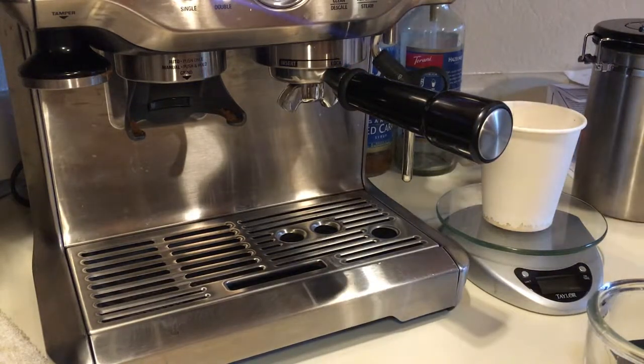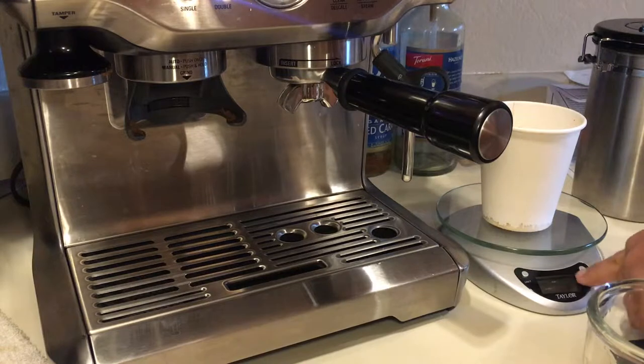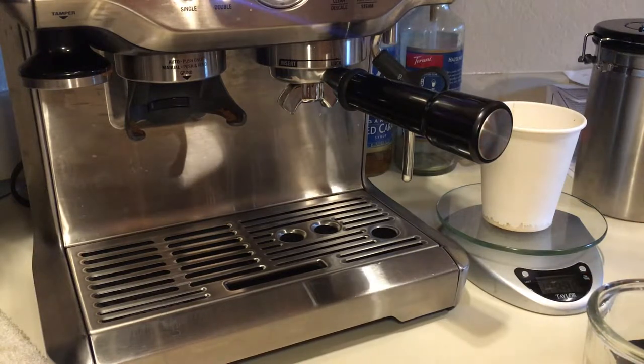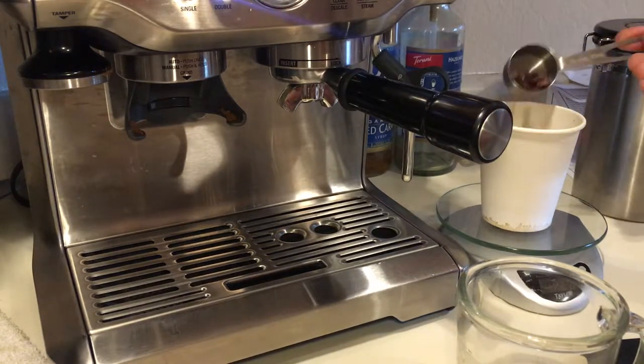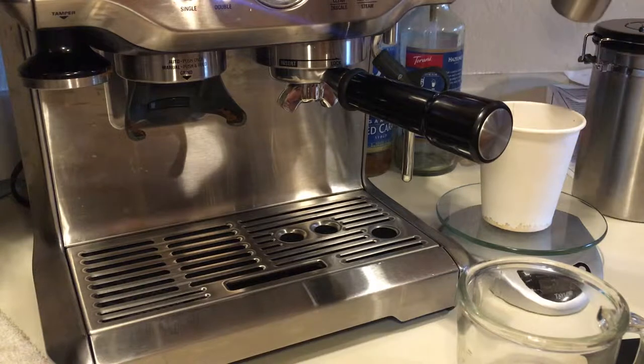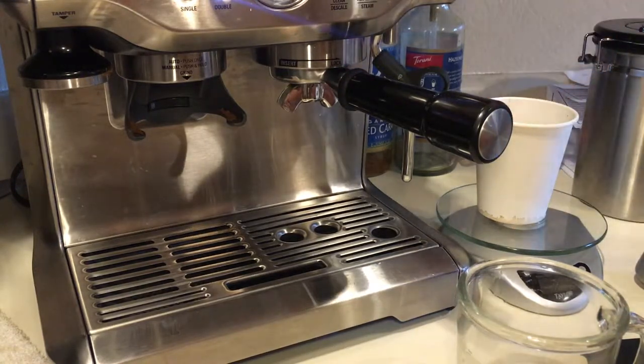I like to measure every time I make a fresh espresso. I like to use around 18 grams — they recommend it. So let's get 18 grams here. Nineteen... eighteen.